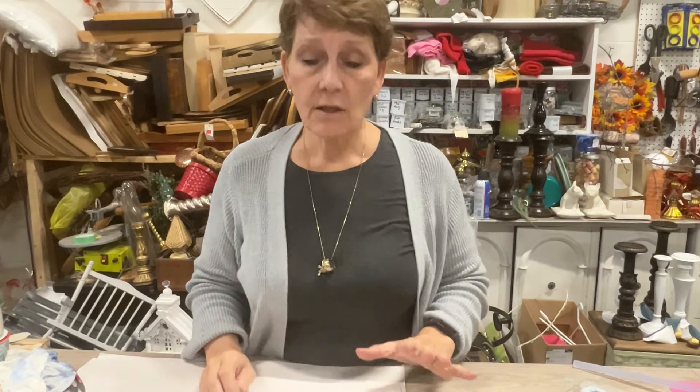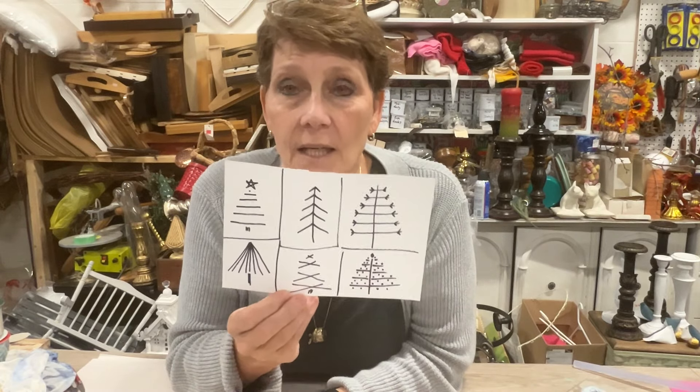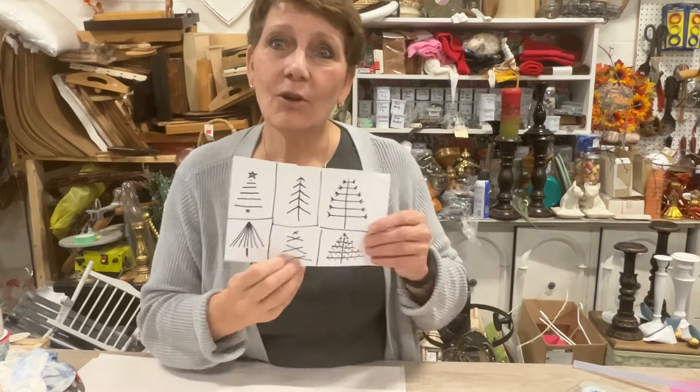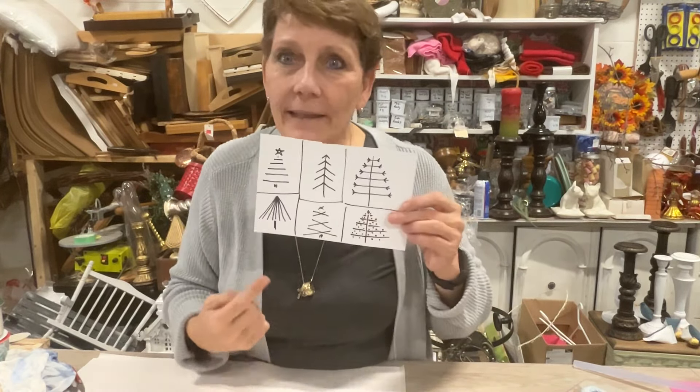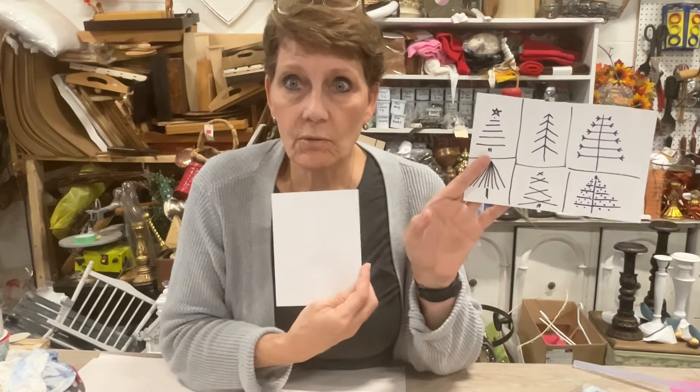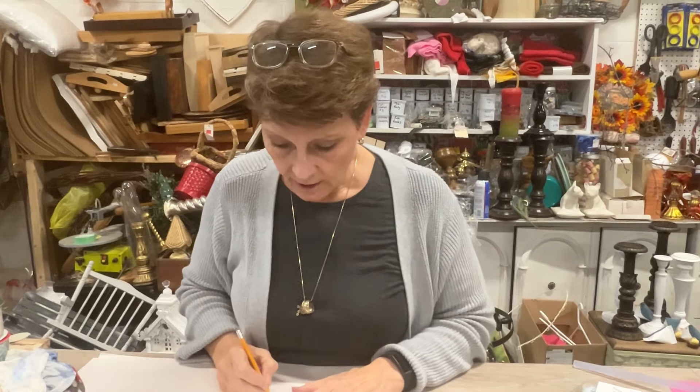We're going to take some Christmas tree card designs. I just sketched out some simple designs that I thought may be possible for me to replicate. I plan kind of ahead and draw these out, so that's what I'll be following. I'm going to take you overhead so you can see as we go. If you'd have trouble translating the design to the card without guidelines, by all means take a pencil and just lightly sketch out start and stop lines.